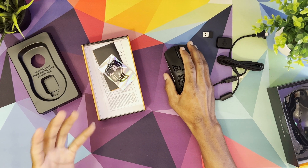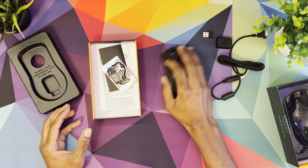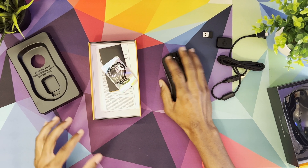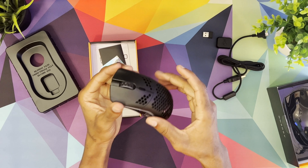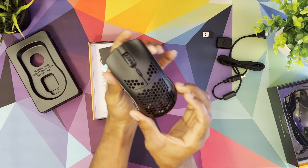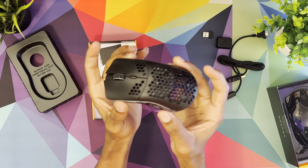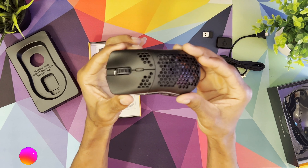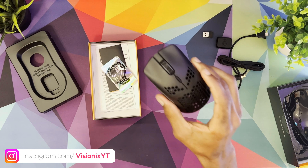It feels really good in the hand — definitely light, especially compared to my Razer Mamba Elite which I've been using for the past couple of years. I like the scroll wheel and the lightness, though I'm not sure the lightweight design is really a deciding factor for improving my gaming personally. I'm definitely digging the design though. I kind of wanted to pick it up in white — I definitely think the white one looks really good as well.